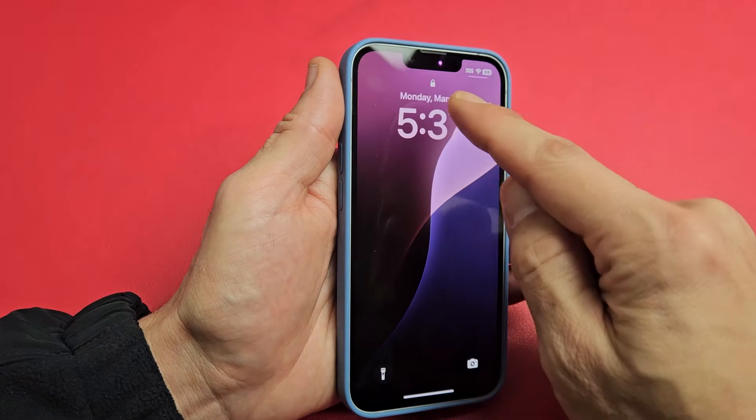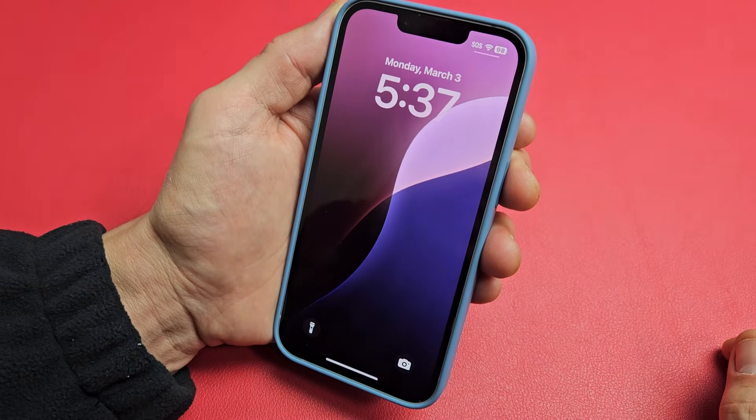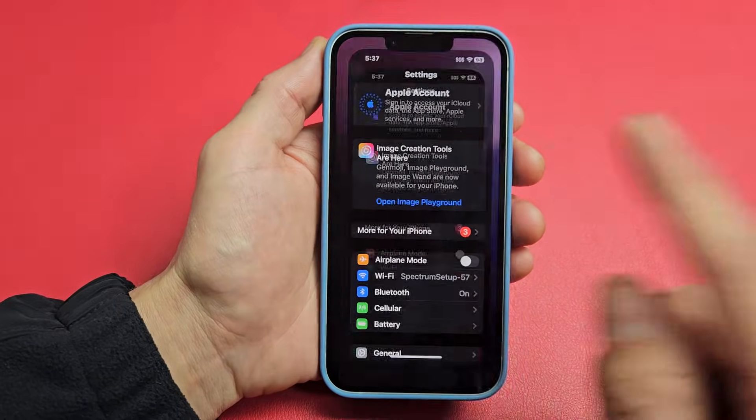So really quickly — the phone is locked, you can see that lock on there. Now let me turn it to my face. And now it was just unlocked. So now I just swipe up and we're in business.